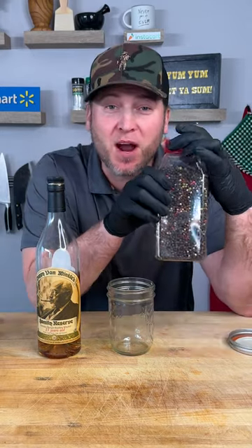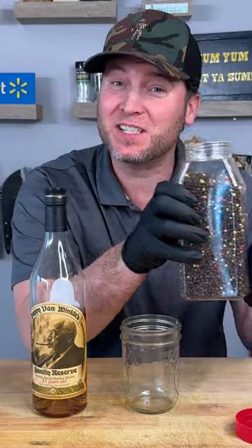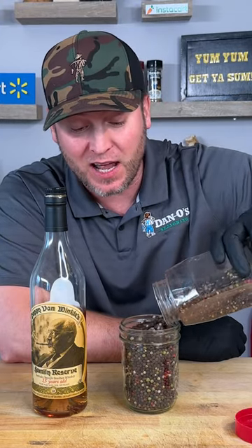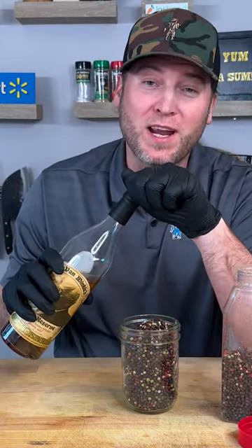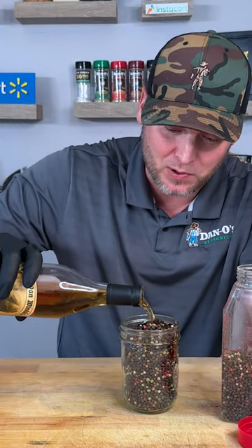Let me tell you something you probably don't know. Black peppercorn is actually the dirtiest spice when it comes to seasonings. Why is it so dirty? Because a lot of times these are farmed overseas on fields — they're farmed as a berry and then set out to dry. When they dry, that berry shrinks up like a raisin. So there's only one way to really make sure you kill all the bacteria that may be left on the peppercorn.